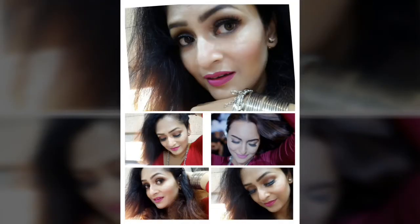Hi, guys, and welcome back to my channel. Today's video is an inspired makeup look from the song Gulabi Aakhe by Sunakshi Sinha from the film Noor. I've tried to recreate the look in my style, so if you want to see how I got this look, let's get started with the video.